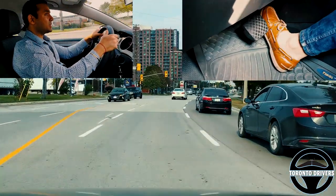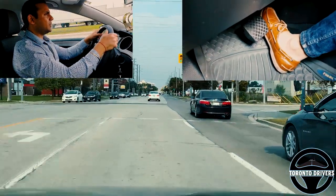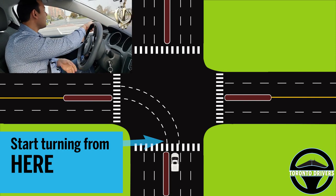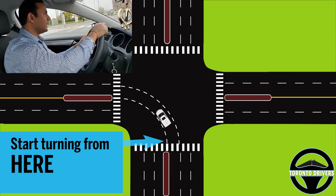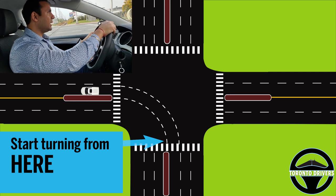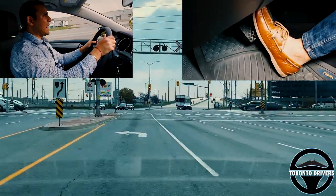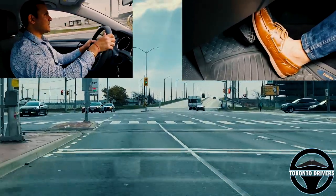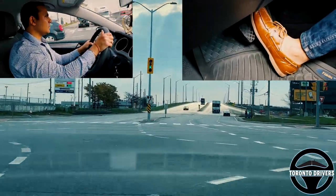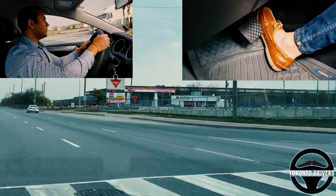That was another kind of intersection. Let's take a look in slow motion once again. Now I'm going to show you how much you want to accelerate. I start braking as I enter the intersection — brake a little bit before the turn and then accelerate a little bit.